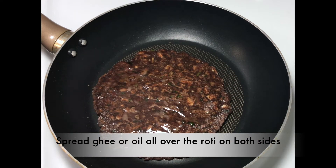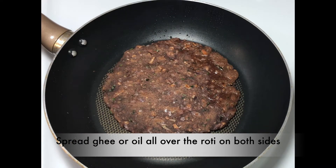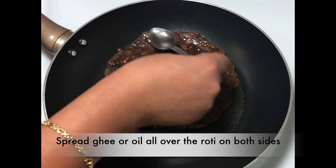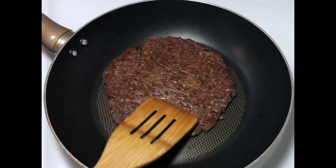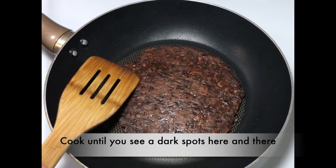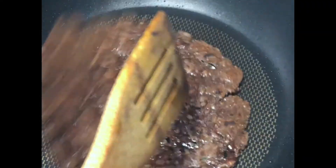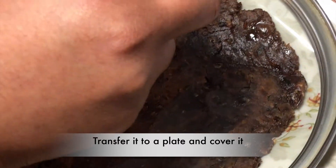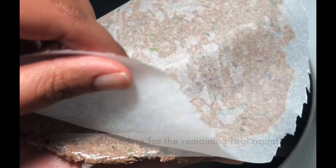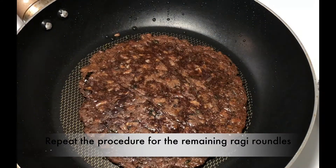Flip it again. Now you can see the white patches here and there without oil, so spread ghee or oil on this side too. Once you see the dark brown spots you can take it off the tawa. Transfer it to a plate and make sure to cover it until you're going to have it, otherwise it gets dried up easily.